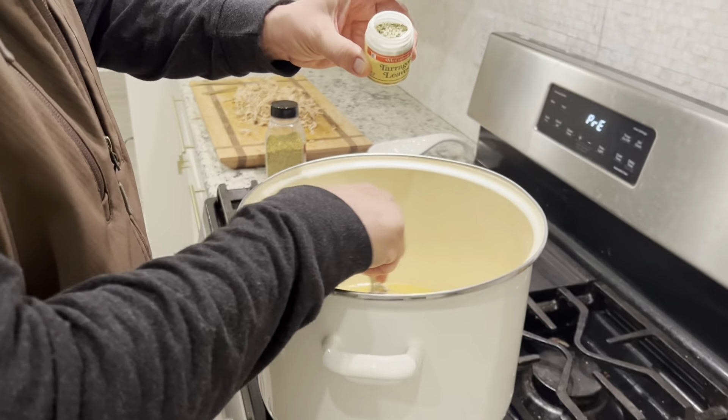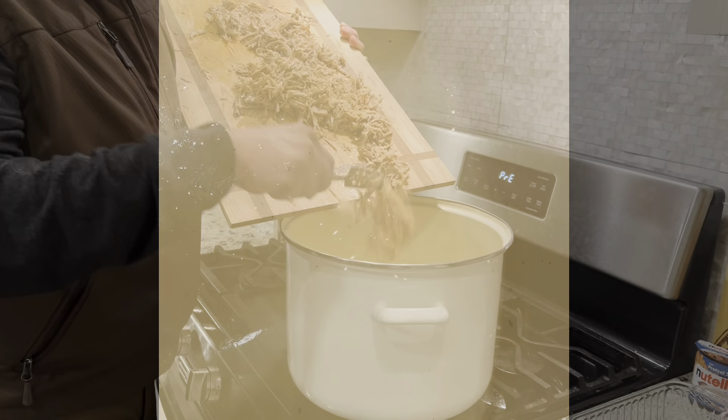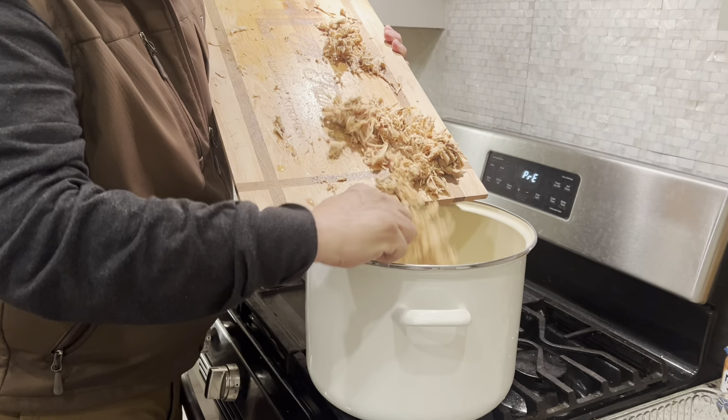Once you have enough, add a few tarragon leaves to the mix. In a couple minutes you'll have bubbling gravy. Add in your shredded turkey and stir so it absorbs into the meat.